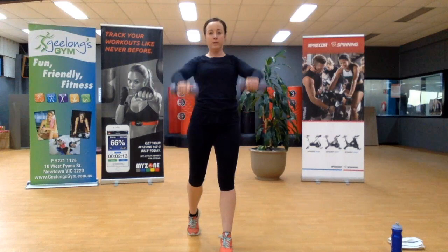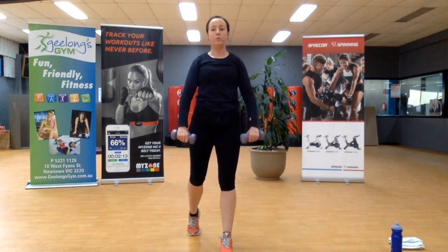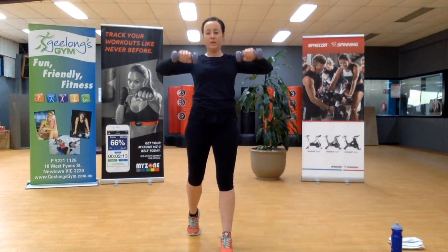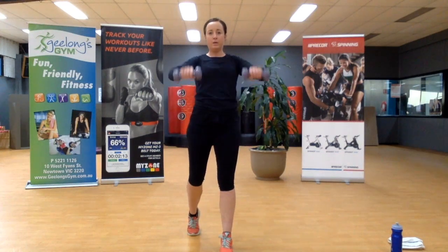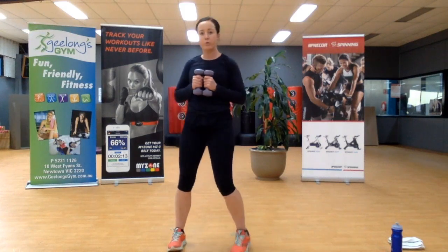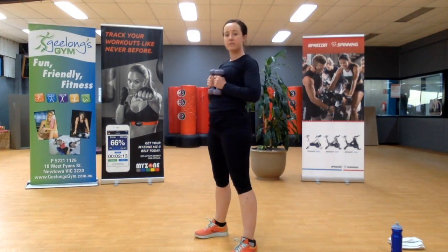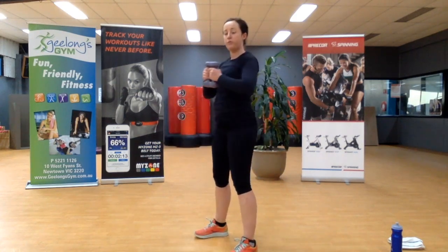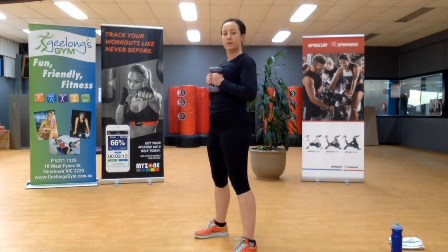Ten seconds left here. I feel my arms are starting to warm up, starting to come to the party. Weights in front of the chest — we're going to go into that squat and press again. Remember, the weight comes out as we sit back into that squat. If need be, you'll keep the weights against the chest and adjust the squats. Ten seconds left.